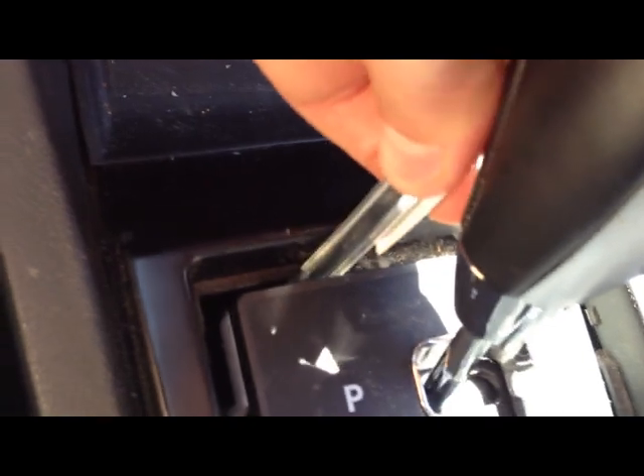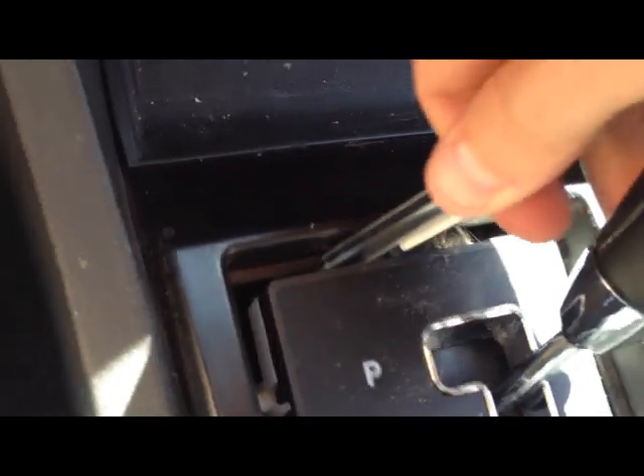And that will allow the car to shift. I'll try to do this with the video camera in my hand — it's going to be hard. So I want to push out, and that's putting pressure on the cable.